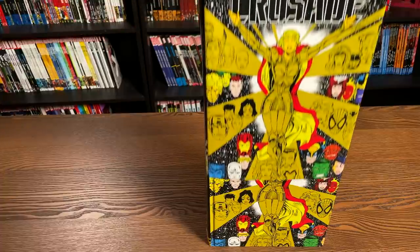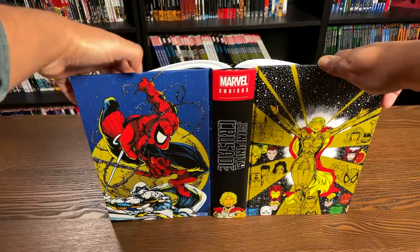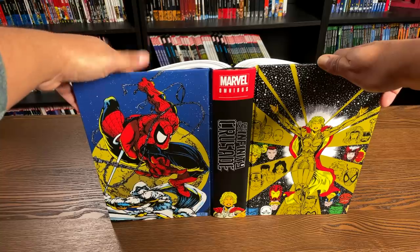Before we go inside, let's look at it under the dust jacket. So instead of the image of Adam Warlock on the spine, we have the image of the Goddess. And this is the direct market cover right here from Mark Spector Moon Knight, art by Steven Platt.